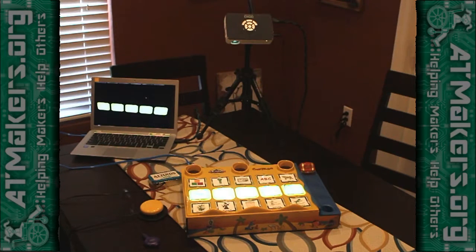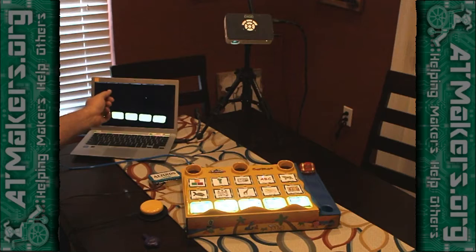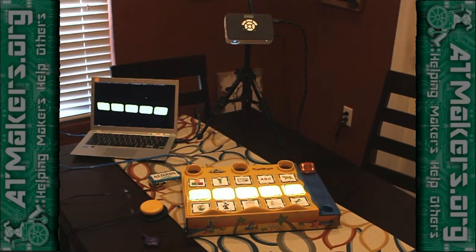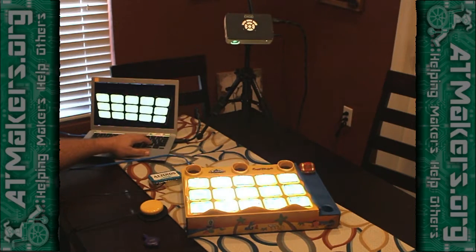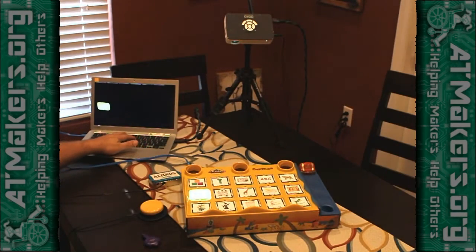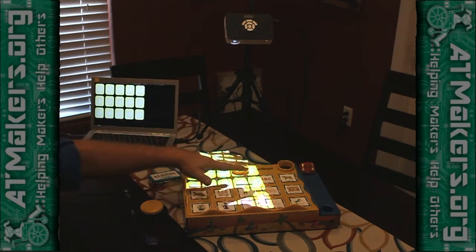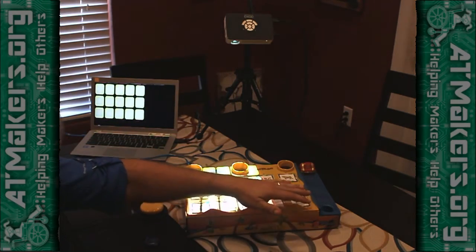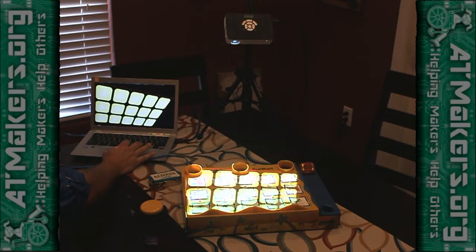One of the nice things about this setup is it doesn't really matter what game you want to play — all you have to do is set up the right cells. I've written the code to light these up and made it available on a link for this page for Caribou. You can just point your browser at that and it will start playing. When you first bring up the page it will show the grid, and it may be off-center. As long as your projector is covering the entire grid of pictures, you can go in with a mouse, grab each corner of these boxes, and just drag it down so that it lines up with the corners of your cells.